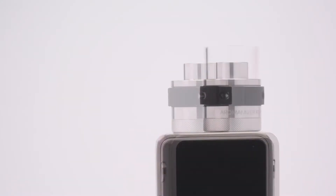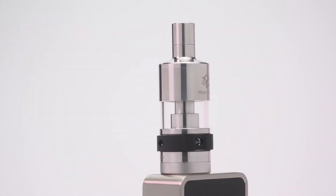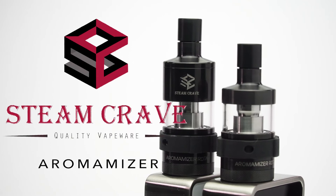The build deck can be separated and maintained without the need of emptying the tank, providing additional convenience. Available in six milliliter or three milliliter sizes. Now for those who don't know what an RDTA is, it's a rebuildable drip tank atomizer, meaning you have a similar deck as a dripper, but you have a tank reservoir to actually hold your juice, which is awesome.